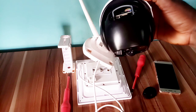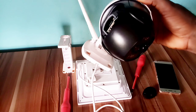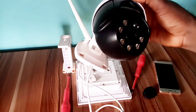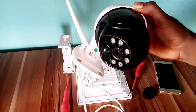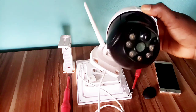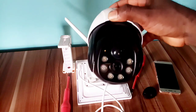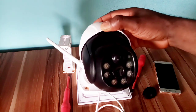Now wait for the camera light to turn green. As you can see, it has turned to green now.